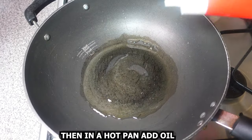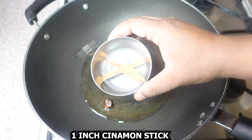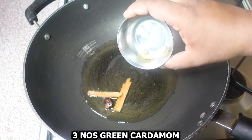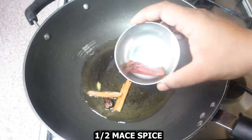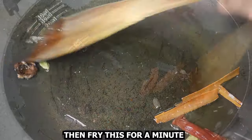In a hot pan, add oil. Add one black cardamom, one inch cinnamon stick, three green cardamom, and half mace spice. Fry this for about a minute.